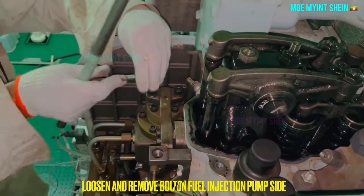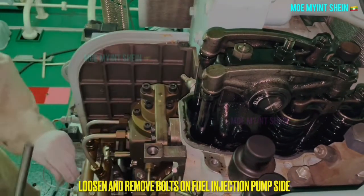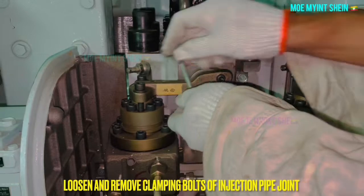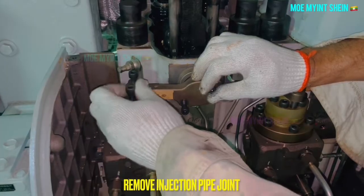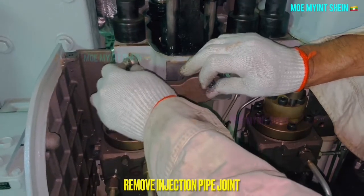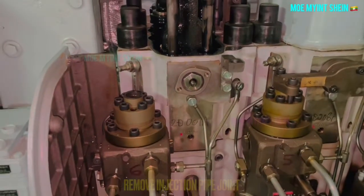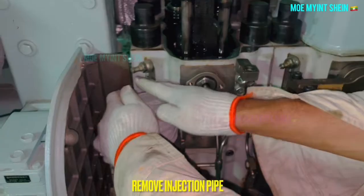Loosen and remove the bolts on the fuel injection pipe on one side. After that, loosen the clamping bolts of the pipe joint on the cylinder cover. Remove the injection pipe joint after the clamping bolts on both sides have been removed. Now you can pull off the injection pipe.